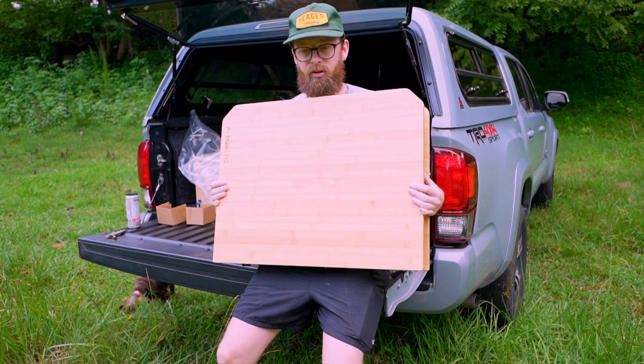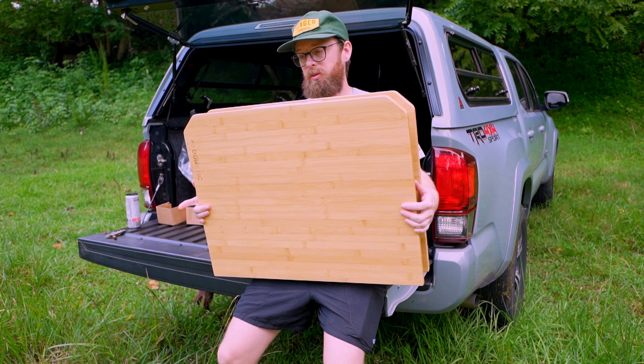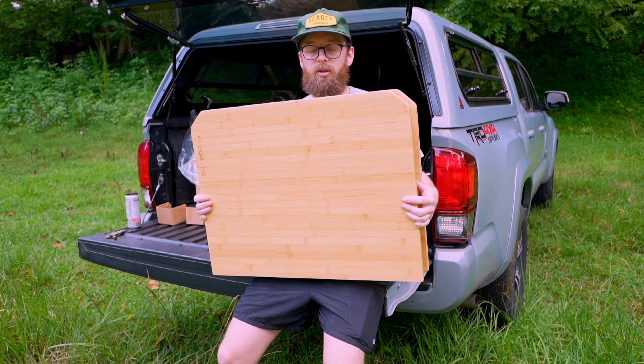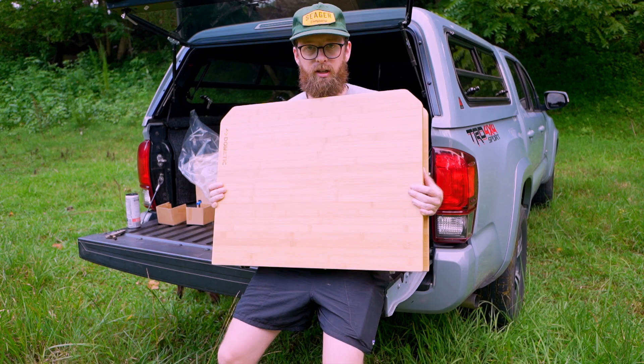Another reason is it just looks very nice — the top is bamboo, and it looks way nicer than a lot of the other tables. It was pretty expensive, I'm not gonna lie. I think it was about $200 on Amazon, which is definitely on the higher end compared to a lot of the other camping tables out there, but hopefully you get what you pay for with this.